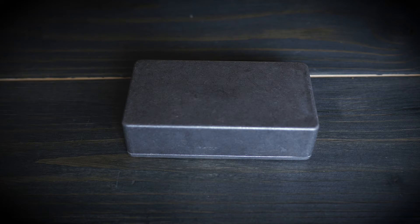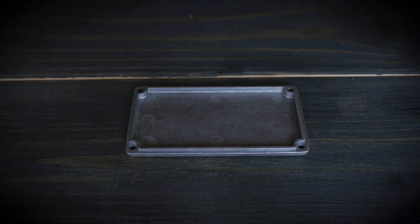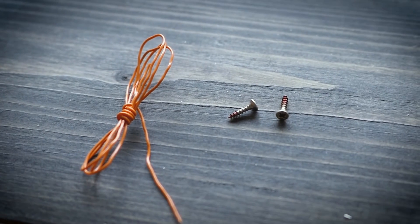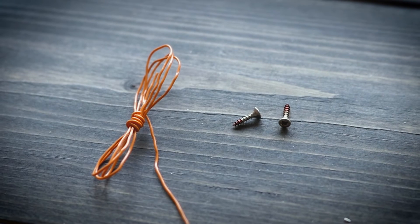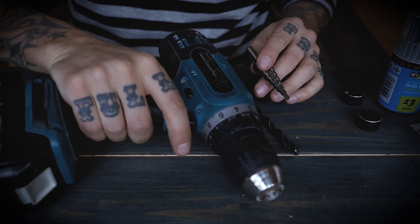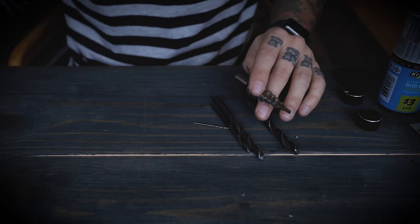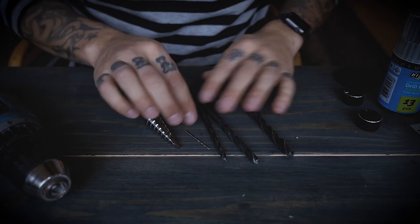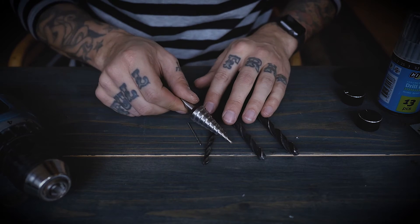You obviously need something to put everything in, so I use one of those regular pedal aluminium boxes — this one is about 11 by 6 by 3 centimeters. And yes, I almost forgot to tell you that you need two small screws to mount the XLR connector, and also some wire to connect everything inside the box. Hopefully you have a drilling machine and some drill bits, because you're gonna need to make some holes in the aluminium box. Depending on the potentiometers you buy, reference the sizes of those, and then you probably need one of those step drills to get the big hole for the XLR connector.